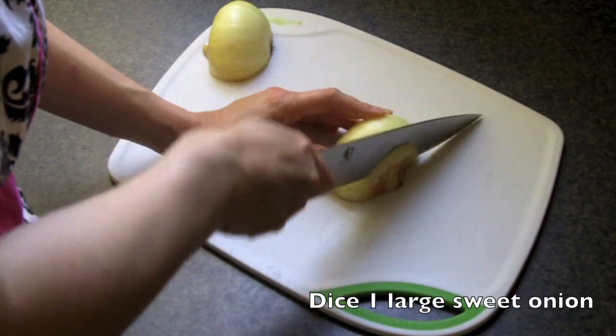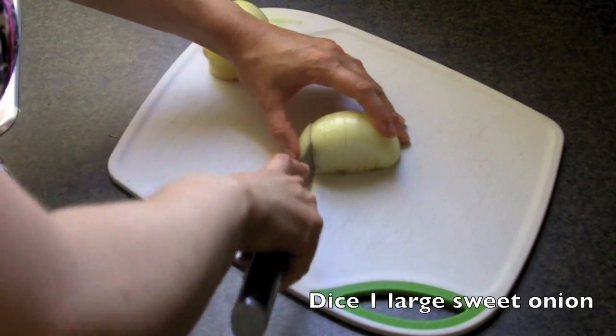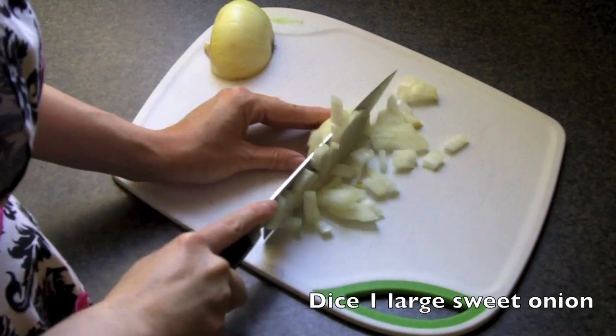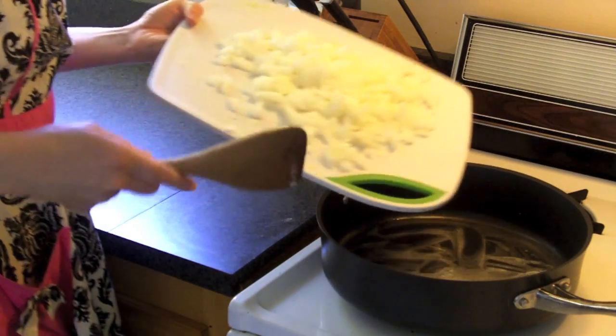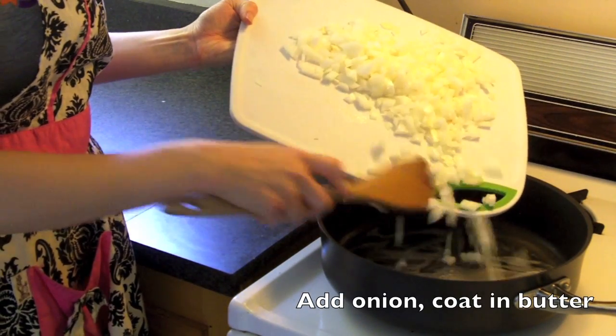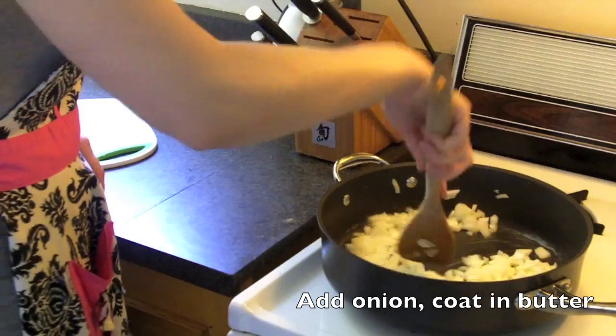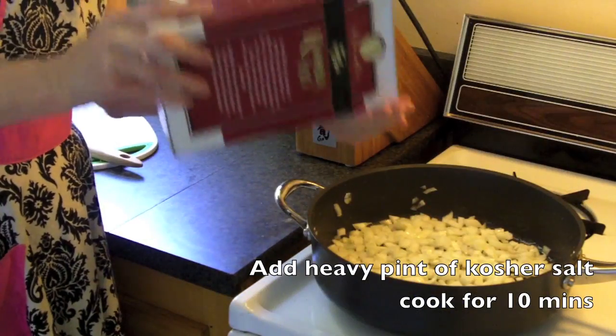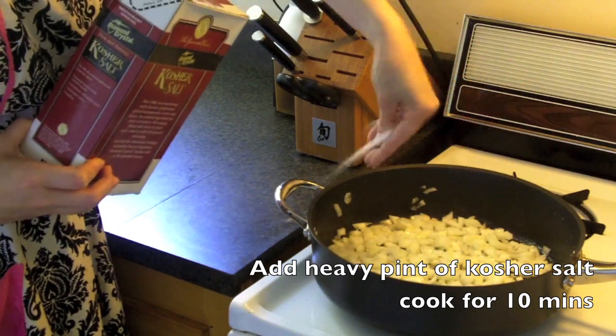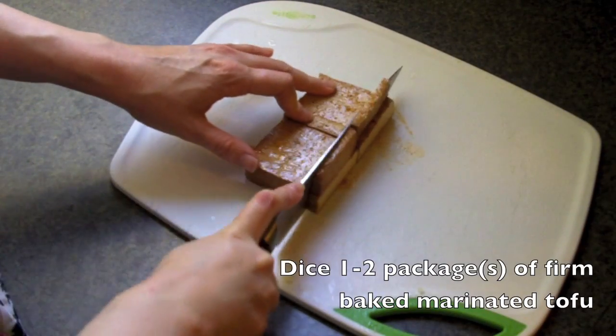To start, we're going to dice a large sweet onion. Get the largest skillet that you have, and melt down two tablespoons of earth balance, which is essentially vegan butter, over medium-low heat. Go ahead and put in the onions, and then top with just a little bit of salt. Now since we're caramelizing these guys, make sure you don't touch them for the first ten minutes.